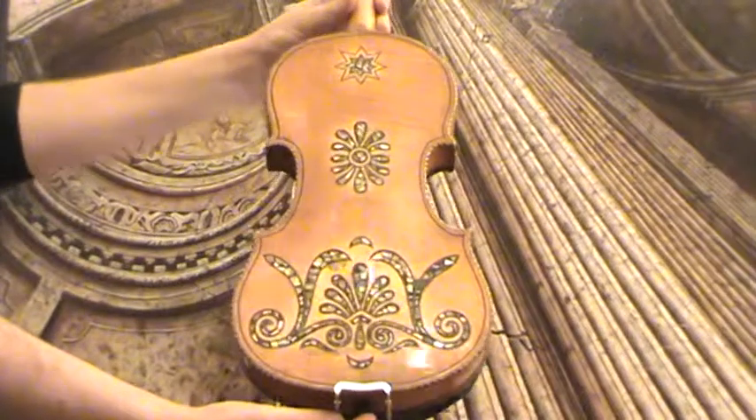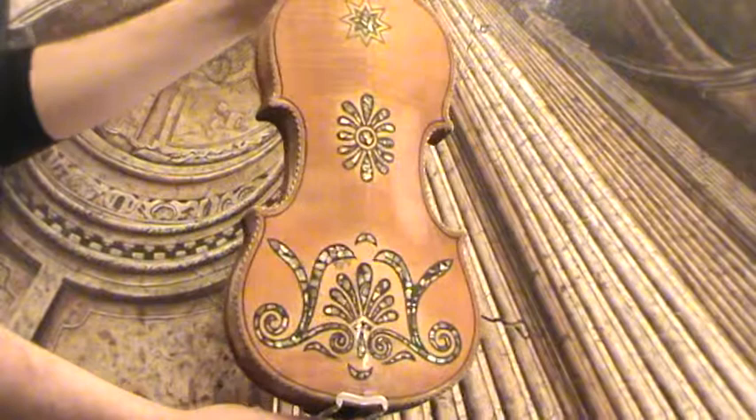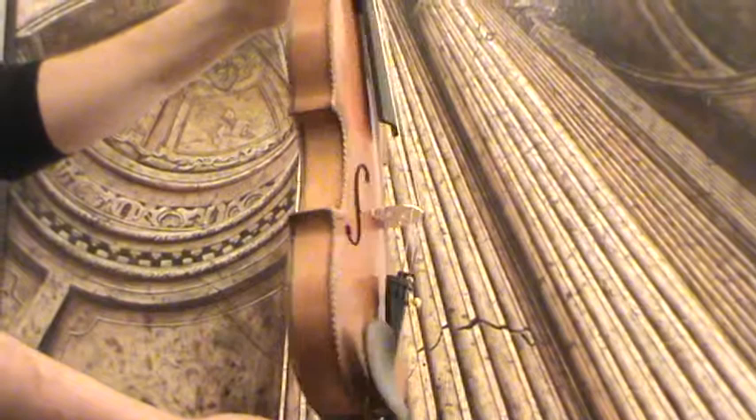Very interesting old German violin, presumably around 1930s. The violin shows a nicely decorated two-piece maple back, ornaments with mother-of-pearl inlays. Also on the edges of front and back we have wooden inlays.